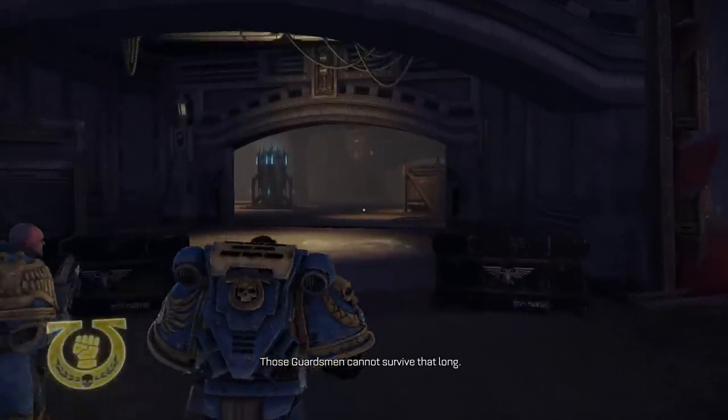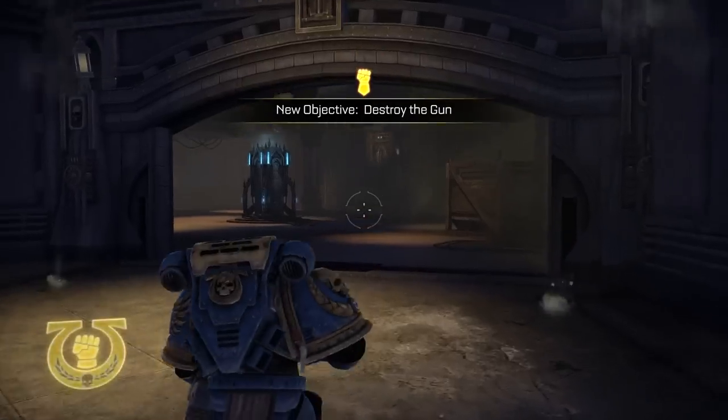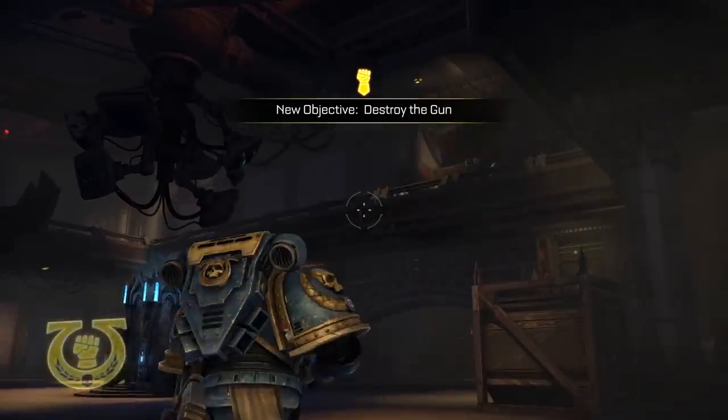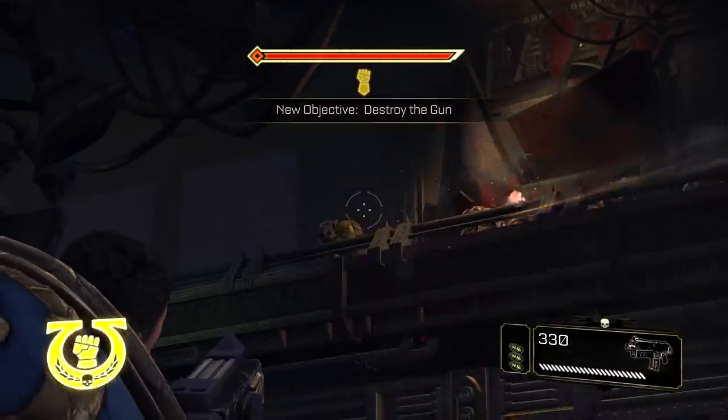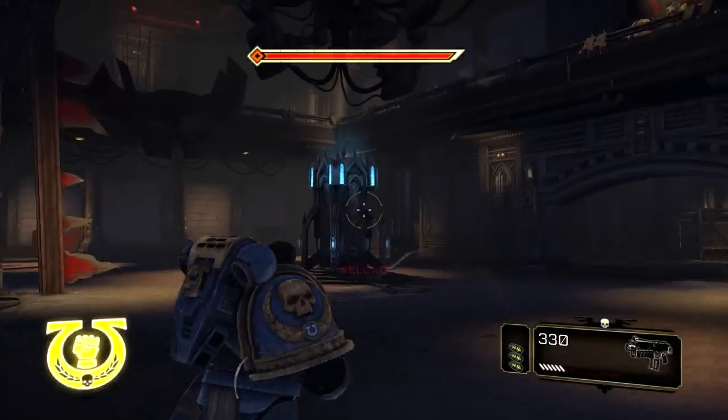Those Guardsmen cannot survive that long. We find a way. Reloading. To destroy the gun — looks like there's a knob up there.